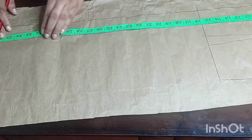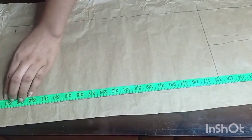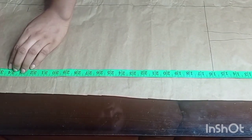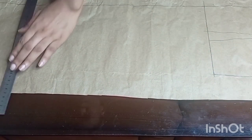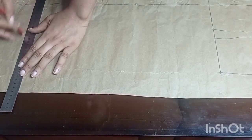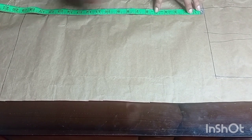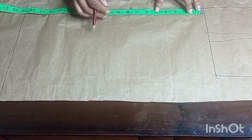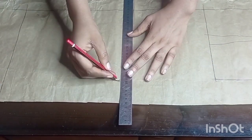For the back I have the basic bodice pattern. I'm measuring the full length of the dress which is 54.5 inches, just like I did for the front pattern. Next I'll draw a straight line for the hemline, then mark the hip line — from the waistline downwards I'll mark 8.25 inches for the hip line. Then I'll connect the two points together with a straight line.